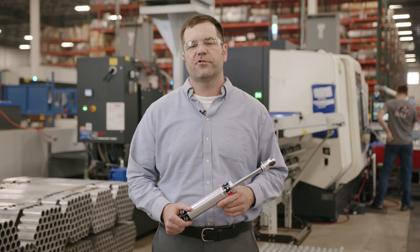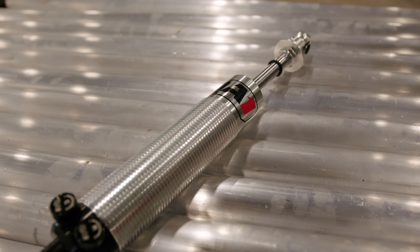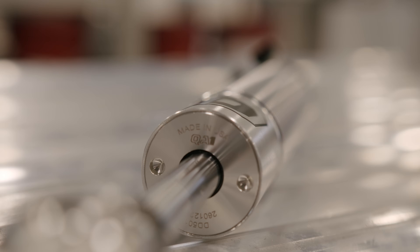Hi, I'm Clint Grandel, Manufacturing Engineer at QA1 in Lakeville, Minnesota. We're out on the manufacturing floor today, and I'm going to take you on a quick tour of the manufacturing processes for our adjustable shock family.